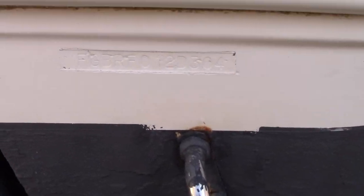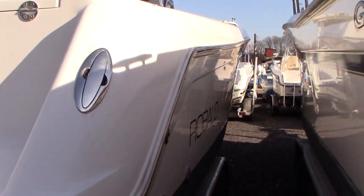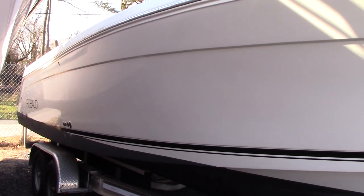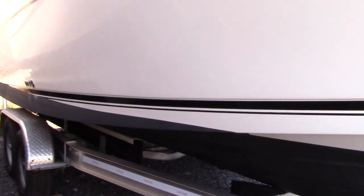There's the hull ID number — 2004. Hull shows very well. The gel coat came back nice, and there are no major dock rash or repair areas. The gel coat came back to a nice shine. It has a fresh coat of bottom paint, not too many layers of paint on the bottom.